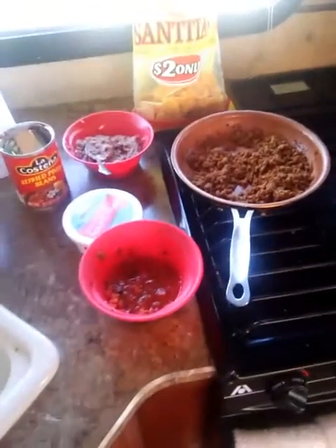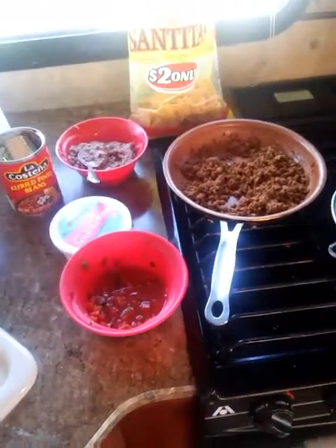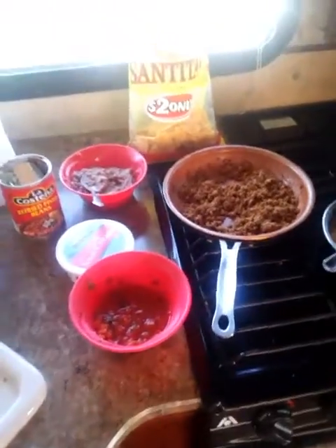Hey, it's Chloe again. Today we're going to be doing a cooking video and I'm going to be showing you how to make supreme nachos.